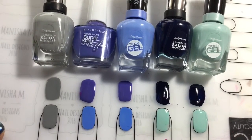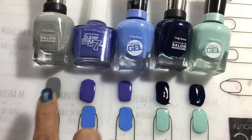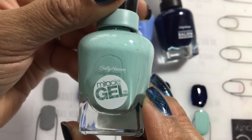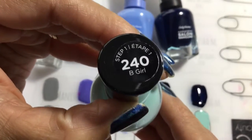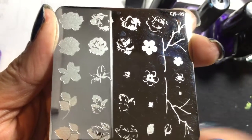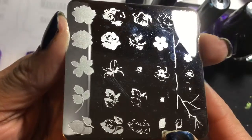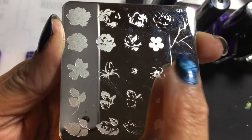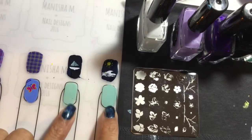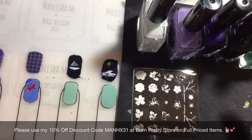I'm using my Uber Chic matte plate today to do the stamping, and these are the nail polishes I'll be using. One of my favorites is Sally Hansen Miracle Gel in 'Be Girl.' We've also got CJS 05, which is the one with the roses and the cherry blossom. I'll be stamping on these nails and using Born Pretty stamping polishes.